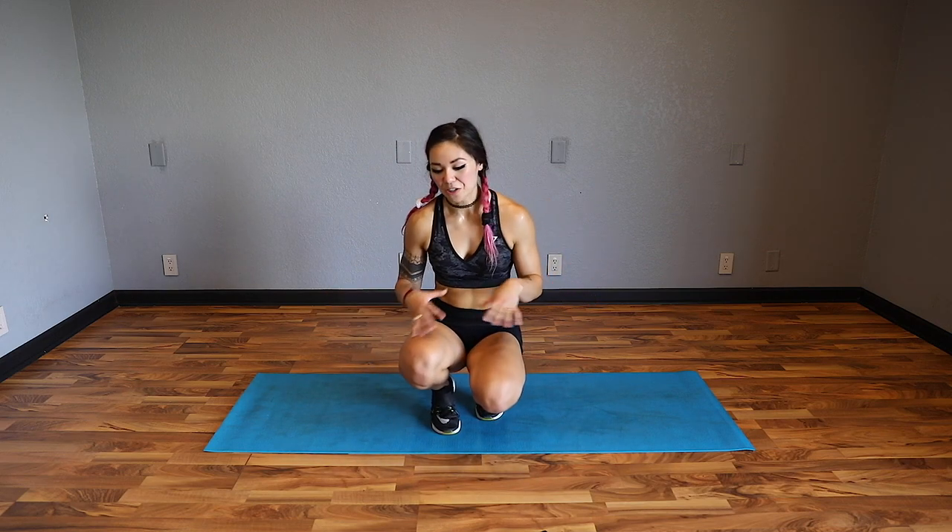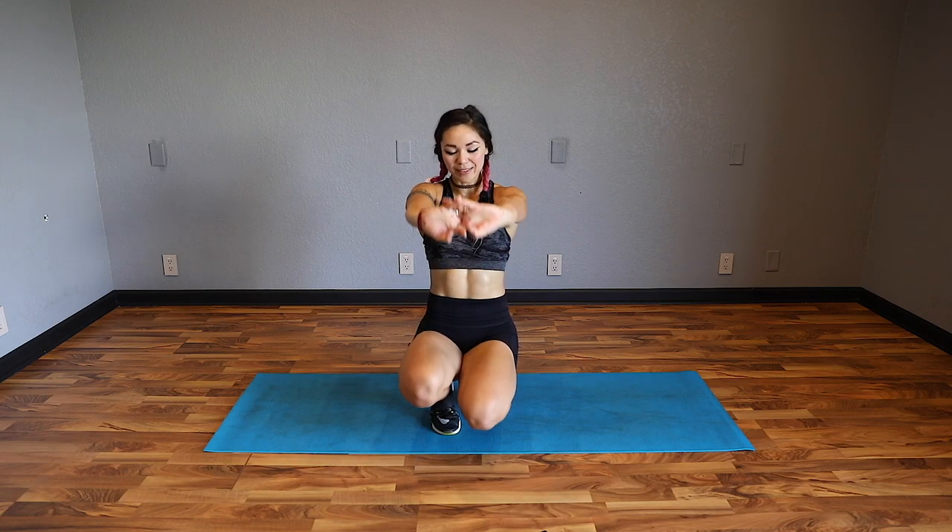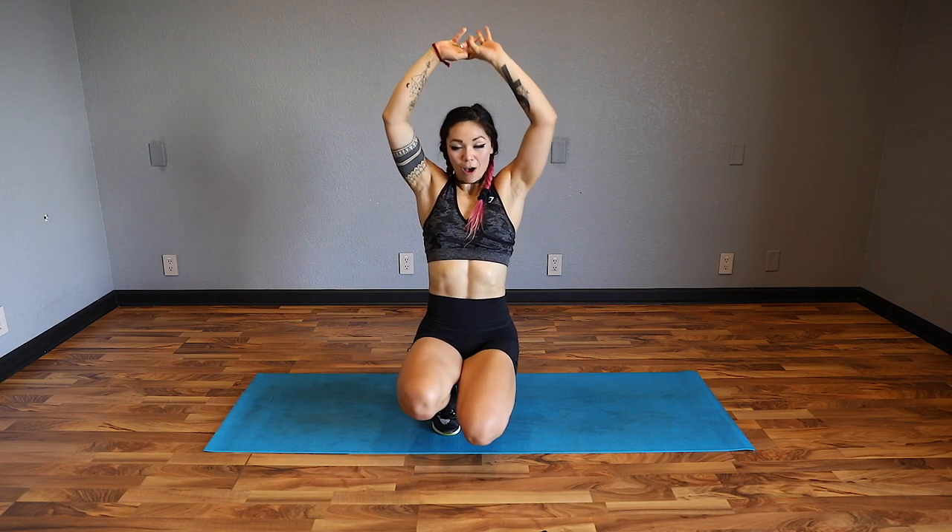Alright guys, we're going to do one more stretch - the most important stretch of all. Clasp the hands in front, pull the shoulders in, big inhale up, and exhale. We're done for today - yay! We did it, you guys did it. What a crazy awesome cardio and abs workout for the day.